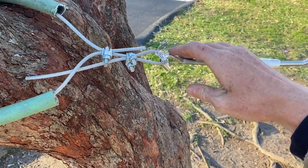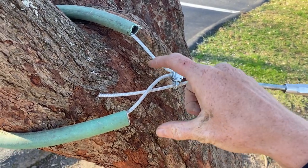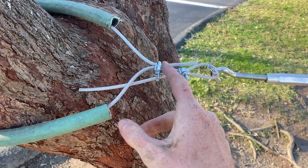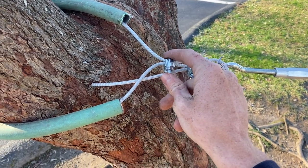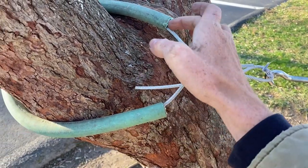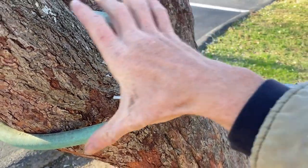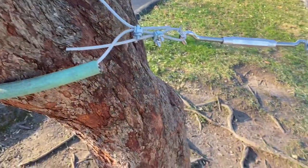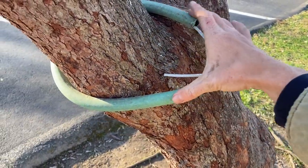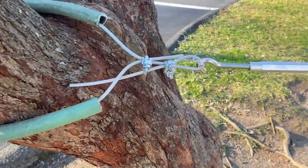This is just looped in there. Another way you could do it is to make the loop and then instead of running it through that support, you could just run it back through into there and cinch there and there — so it's just one big loop. But I like this way because if you cinch here, this loop going around the tree stops right there rather than being just one big loop.